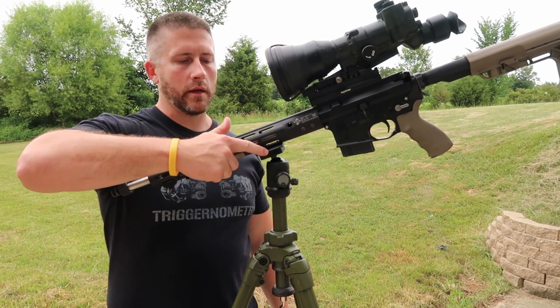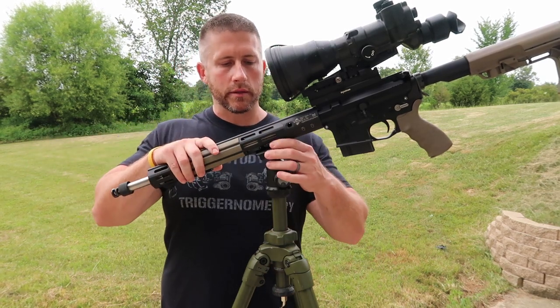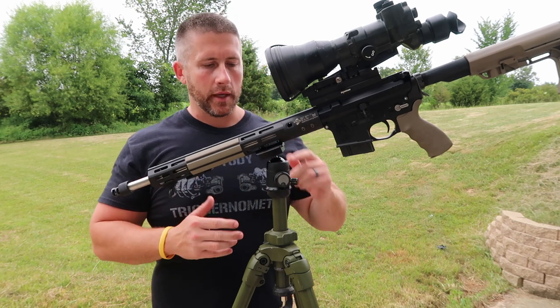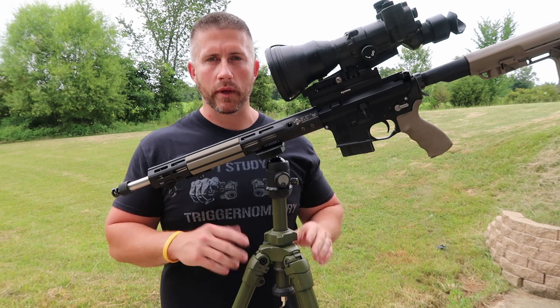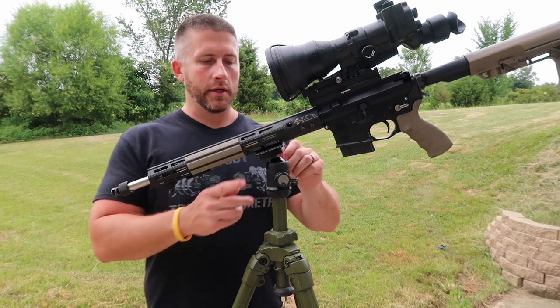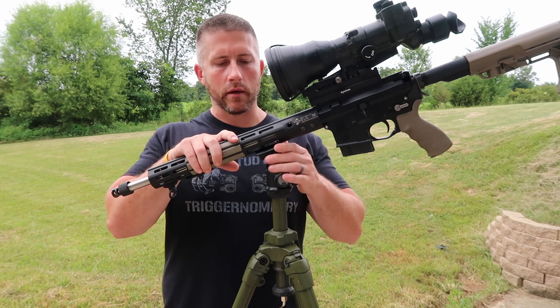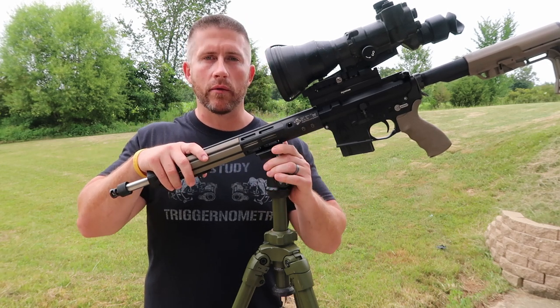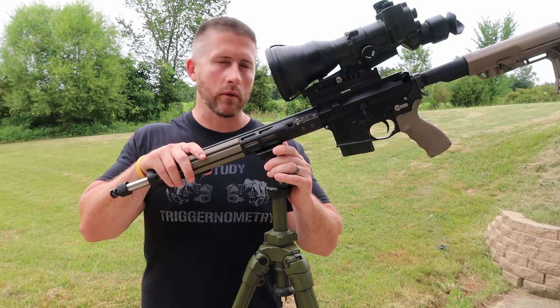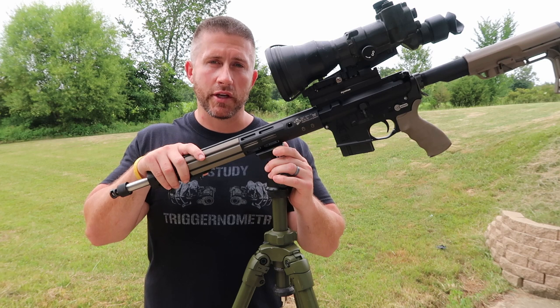The really nice thing about this dovetail mount or Arca Swiss plate is just the fact that it's very rigid, because this is an M-lock handguard so this is an M-lock plate. They make it for Keymod or M-lock, but it's just very sturdy and solid because it's a direct mount to your handguard. I really like this setup just because it is a direct mount — a little more rigid than the other one I'm going to show you.